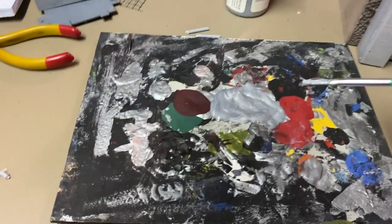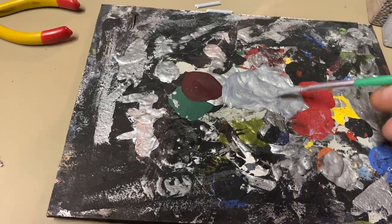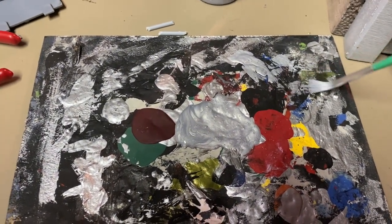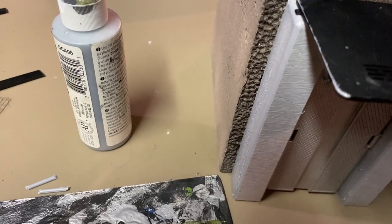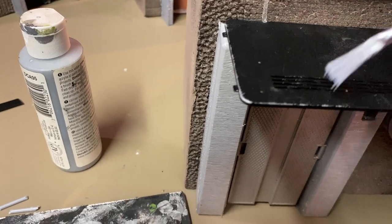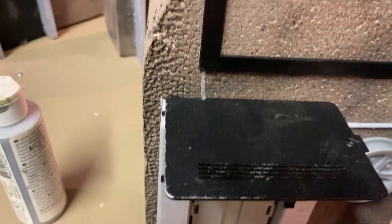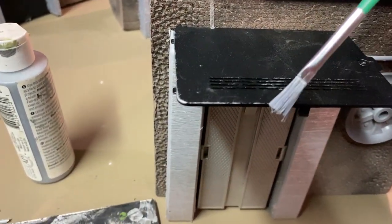I'm gonna get a bit of silver paint here and what I want to do is get rid of most of that paint - kind of do like a dry brush. You just want to hit the edges just a bit, then you can drag the brush over and it kind of gives you that weathered look. You can do that on everything, so I'm gonna do that with the silver first.